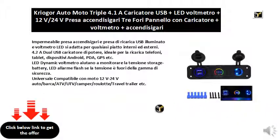Dynamic LED voltmeter helps monitor the storage battery voltage. LED flash alarm if the voltage is out of the safety range. Universal, compatible with motorcycle, 12V/24V car, boat, ATV, UTV, camper, caravan, travel trailer, etc.